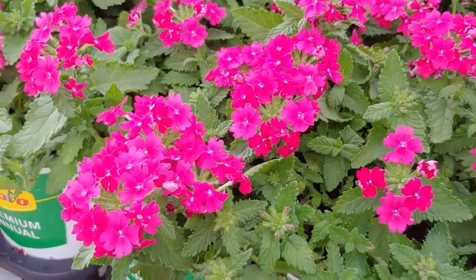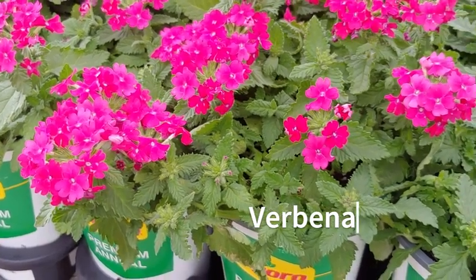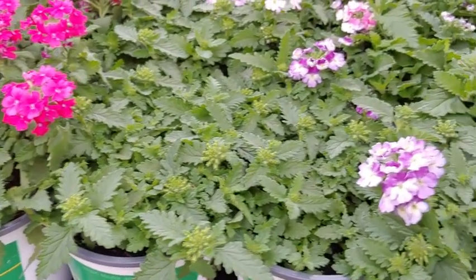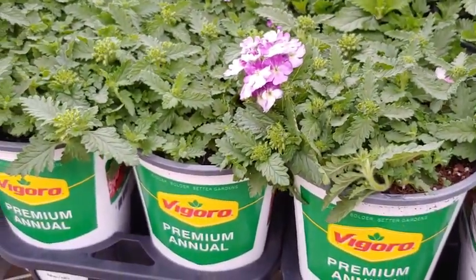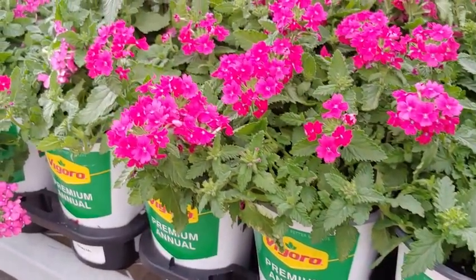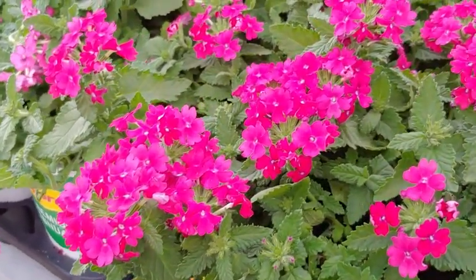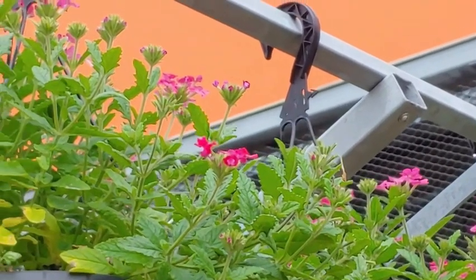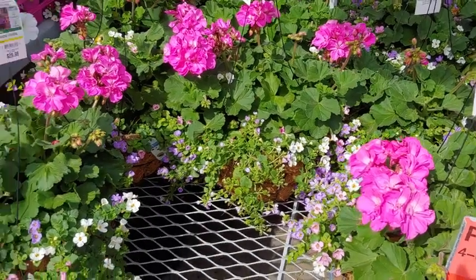Over here we have verbena, and I absolutely love these. They're very resistant to heat and drought resistant as well. They have a trailing habit, so they're perfect for hanging baskets and also great for container gardens as a spiller plant that hangs over the side, giving more dimension to your arrangement. You can also put them in flower beds. As you can see, butterflies love them, and I can certainly understand why — because I do too.